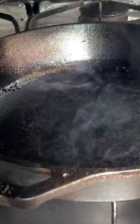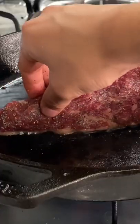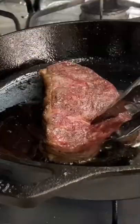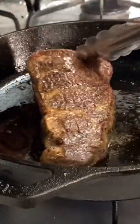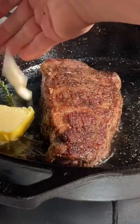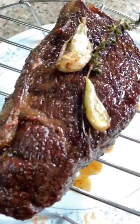In a hot cast iron pan, add some avocado oil. Render the fat off and lay your steak down. Flip your steak, then add thyme, butter, and crushed garlic. Tilt your pan back and baste. Rest with the aromatics on top.